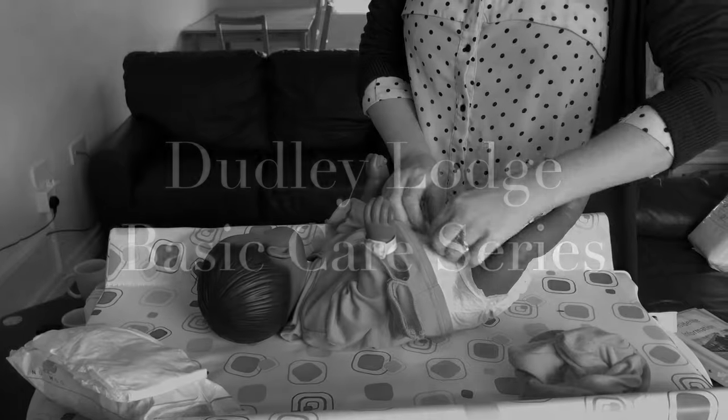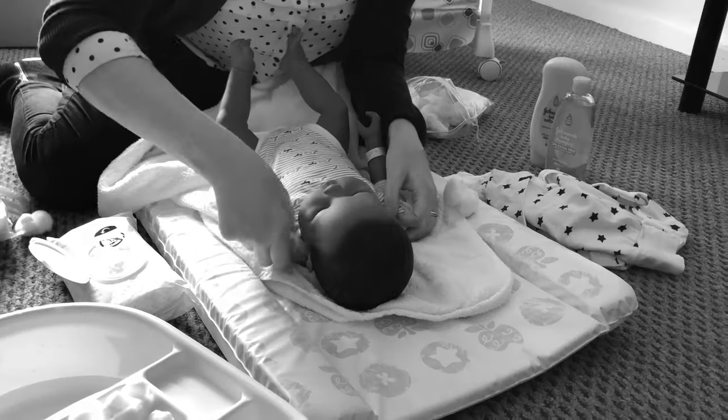Hello and welcome to another video in our Bicycle Care series. Today we're going to be talking through how to make a baby's bottle using formula milk.